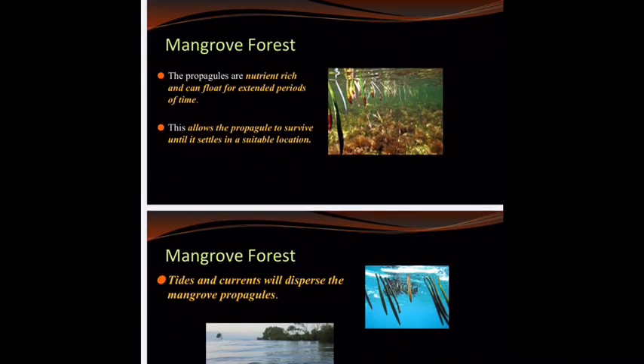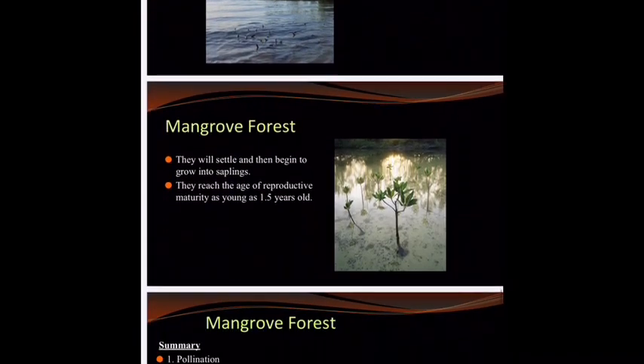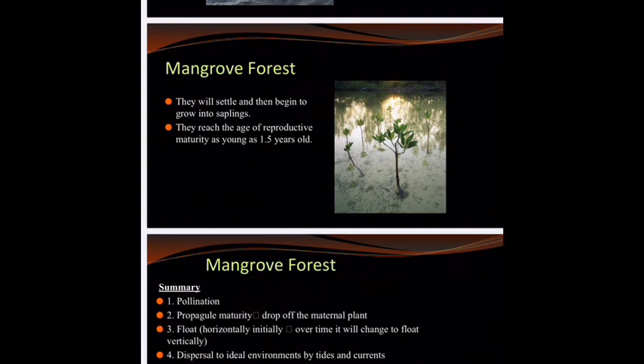An example question might be: what would disperse the propagules away from the mangrove parent? And you would tell me the tides and the currents. Once they settle in, they start to grow into cute little saplings, and they will reach the age of reproductive maturity at a year and a half old.